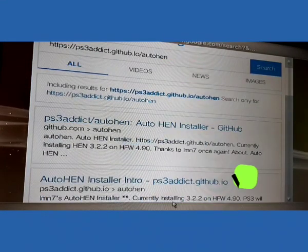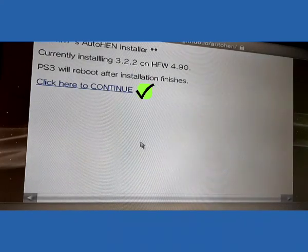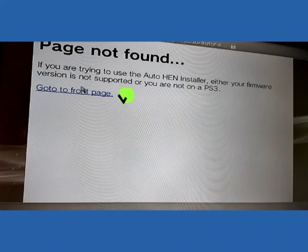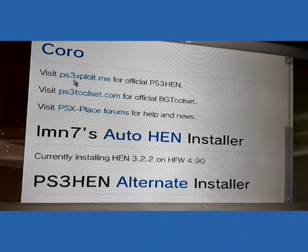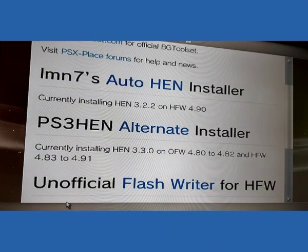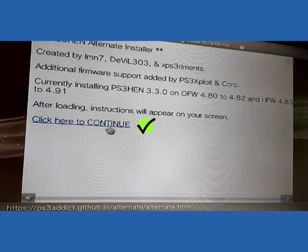You can see the results — click on the second link. Now click here, continue, then click this option to go to the front page and scroll down to the option PS3N alternate installer. Click on this alternate, click here to continue.